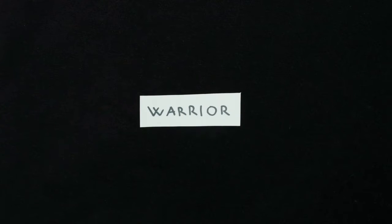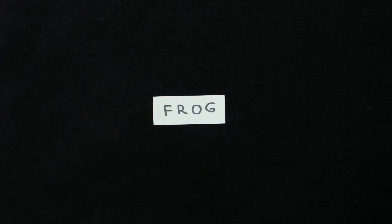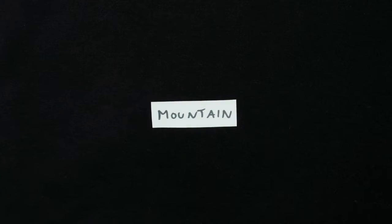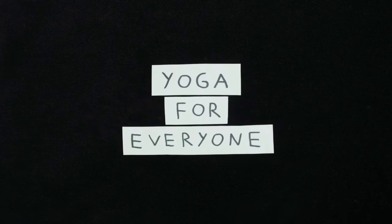Hi, my name is Andrea and welcome to today's one asana a day on my Zombie Yoga YouTube channel. Today is day number 11 and I have three postures for you that we will compare: baby cobra, cobra, and upward facing dog. Be careful with your wrists, enjoy, and let me know which one you like the most.